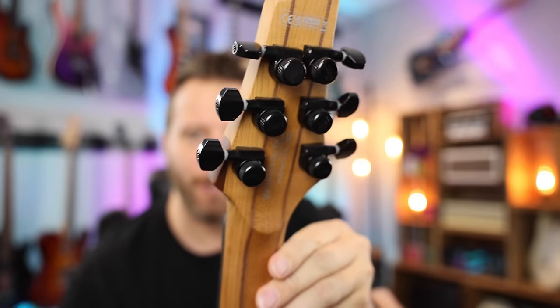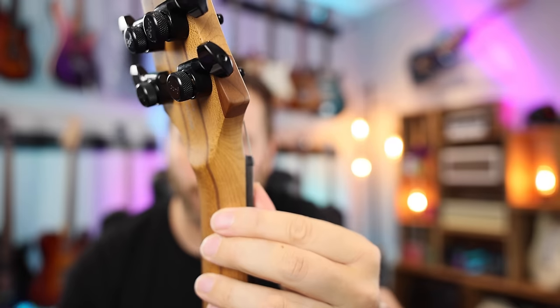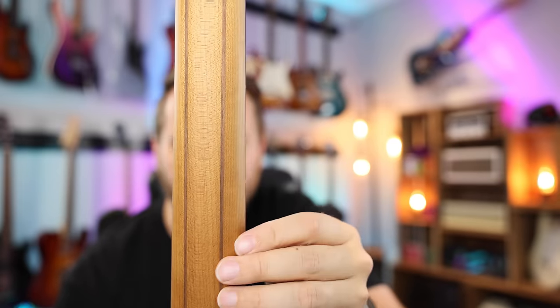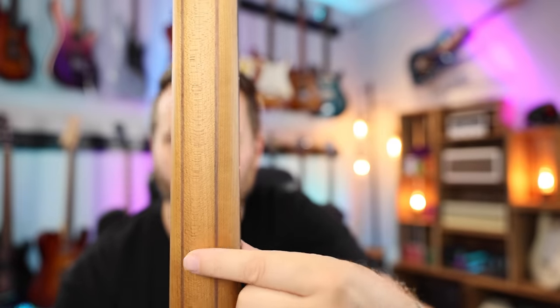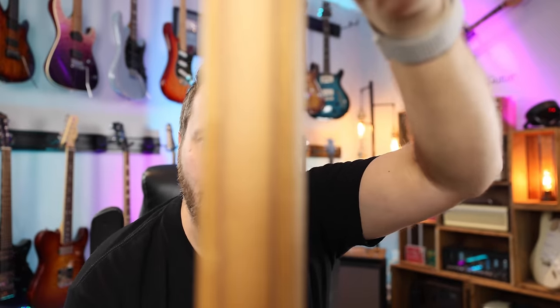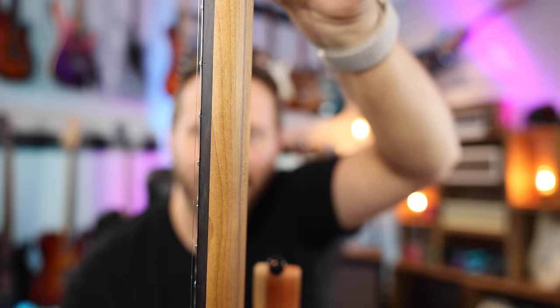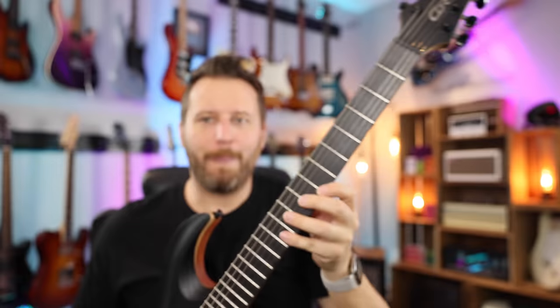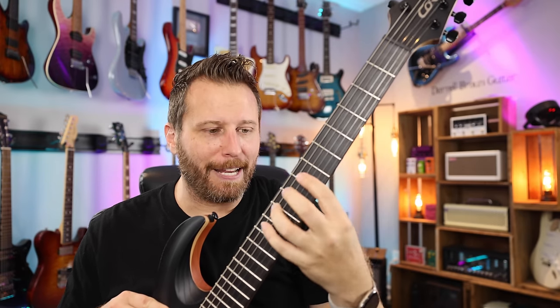So of course we've got locking tuners. We've got a nice big volute right there, as you guys can see, which strengthens up that area of the neck — very strong design. The neck itself, five pieces, roasted maple with strips of walnut. And as you would expect on a guitar like this, if I can show you the side profile of the neck, it flattens out very, very nicely — very slim along here, which makes playing with your thumb on the back really nice and really easy.